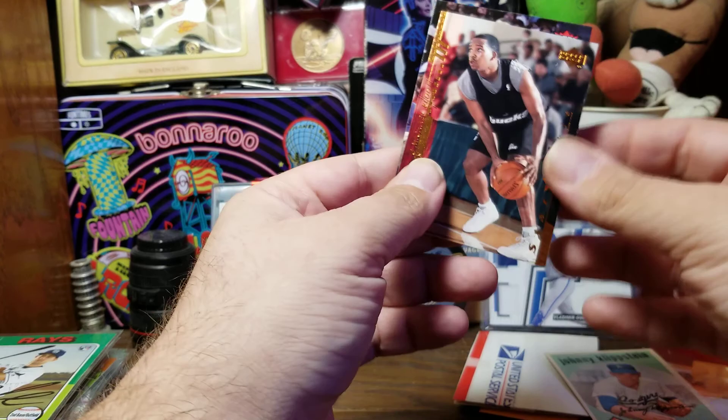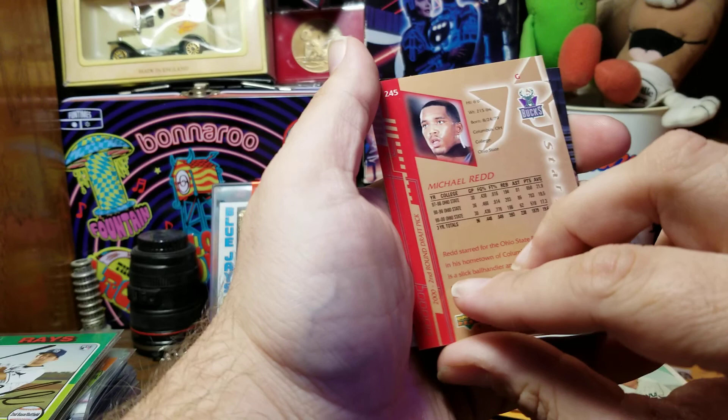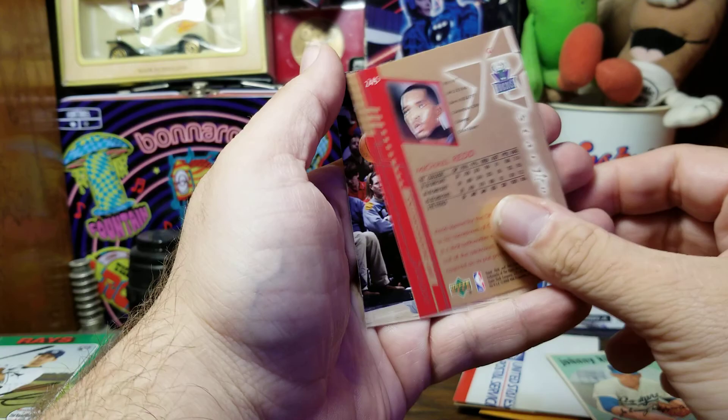Our next card is this basketball card of Michael Redd, star rookie of the Bucks. I don't know almost anything about basketball — I've never heard of him, so I don't know if he was ever somebody or not. He was a Milwaukee Buck after being an Ohio State Buckeye.